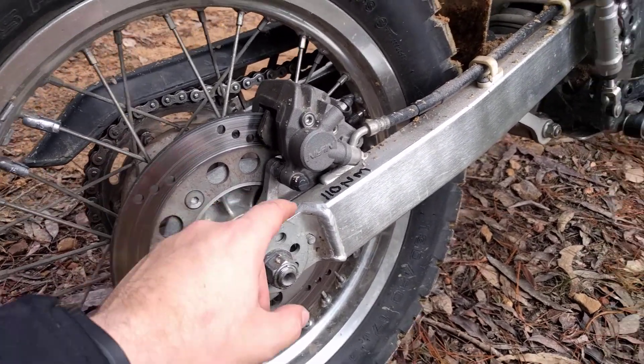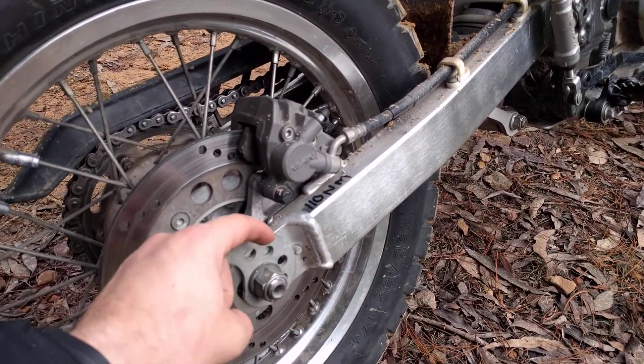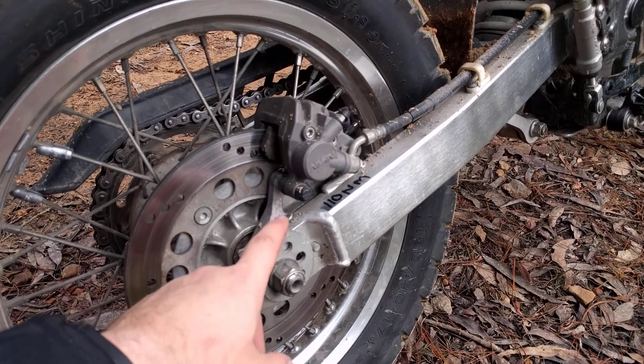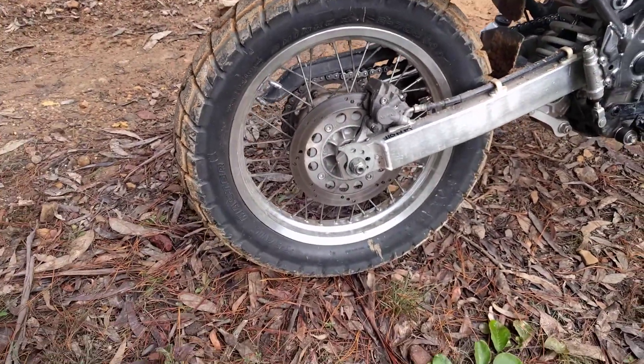Anyone asking what that is — that's under 10 Newton meters. I get sick of looking at the manuals to know the torque of the axle, so I just ride it on anyway. Yep, initial impressions of the Shinko 705.